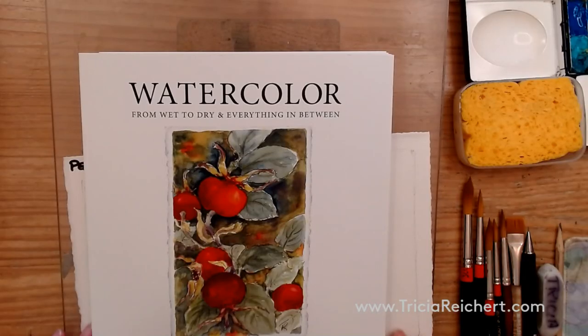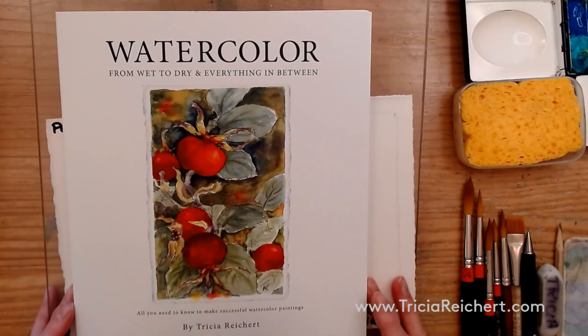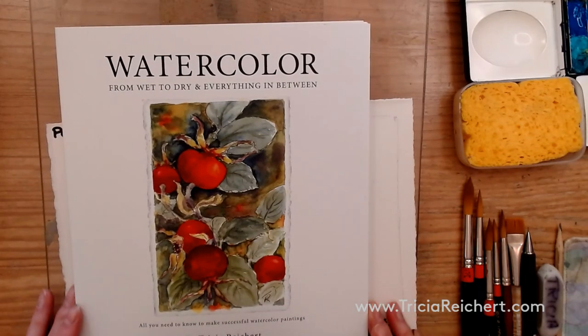Good afternoon everyone. In these short videos I'm going to be introducing you to some of the techniques in my watercolor book that you may not be aware of, or that are written down but much easier to understand if you can actually see what's happening. So we're going to start in the book and move over to the table. This is my watercolor book, 'From Wet to Dry and Everything in Between.'